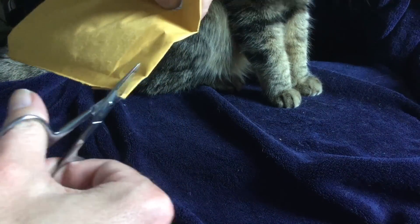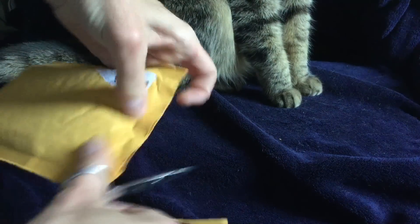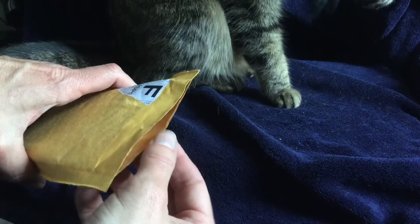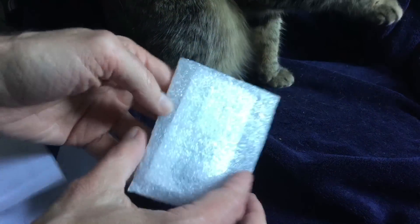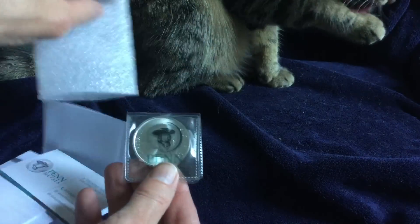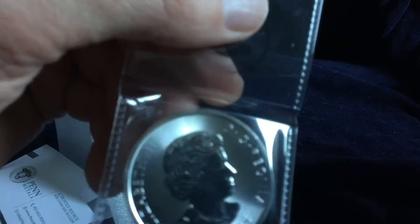Hello YouTube, Salivate Metal here with an unpackaging inspired by the one and only Karis Ellen Ravenhill, because she had a video wanting to change her profile picture, her avatar for her channel, and this coin was in the running. I hadn't seen one in person until I saw it in her channel, and of course to keep up with my 1.5 ounce collection from Royal Canadian Mint, I had to get one of these.